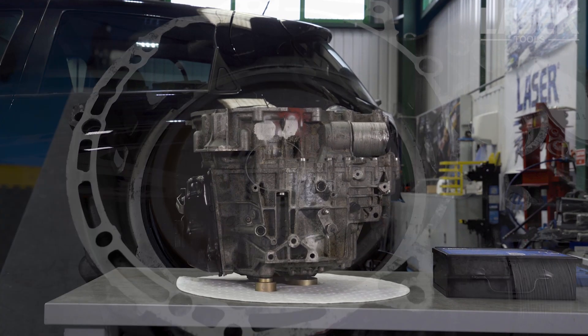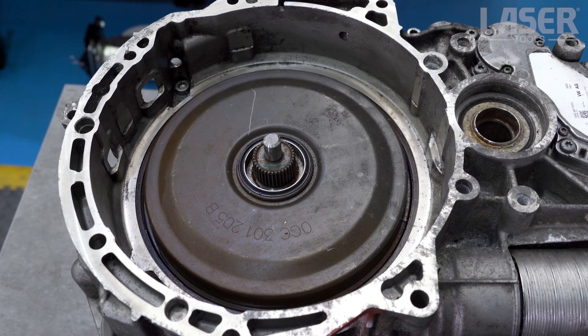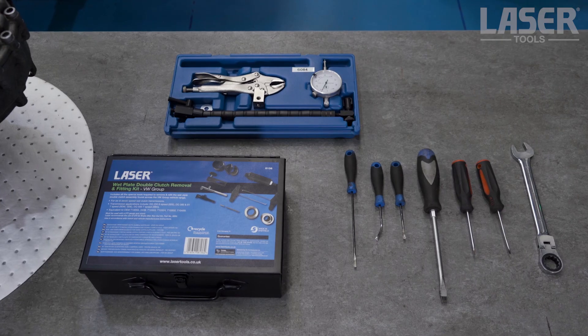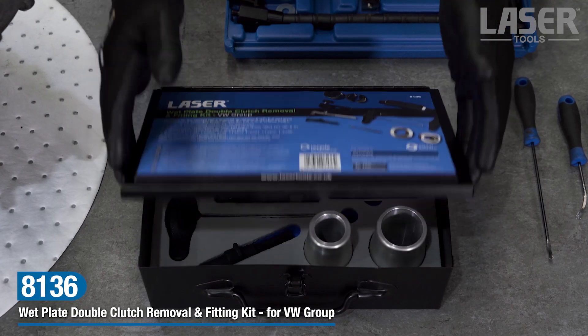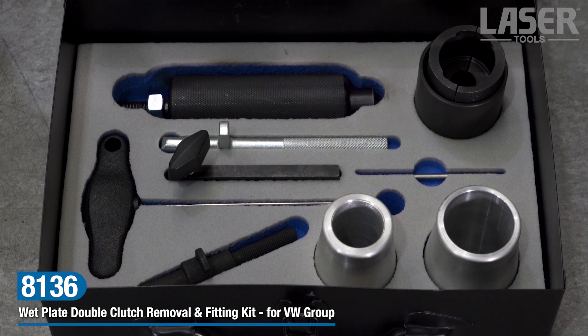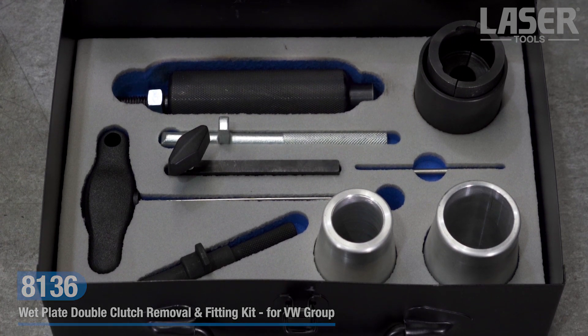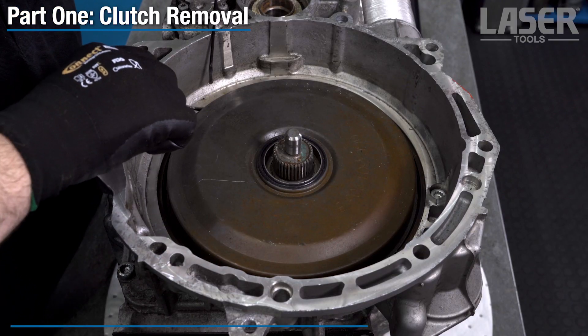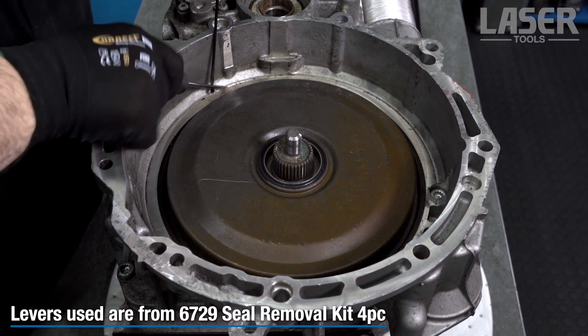Our new Laser 8136 clutch removal kit includes a range of special tools required to remove and refit the wet style double clutch assembly found on the Volkswagen group range. In this video we shall remove and refit a double clutch unit and show the additional tools that you will need to carry out the job.